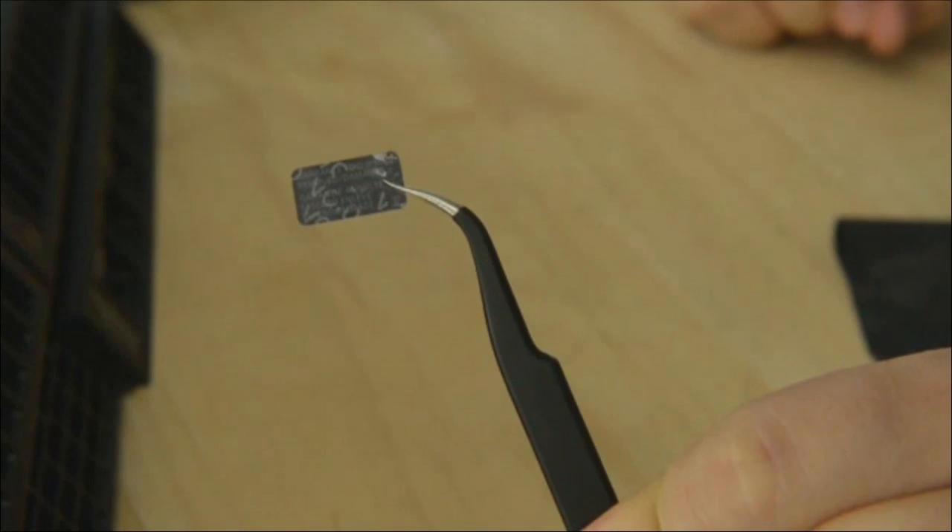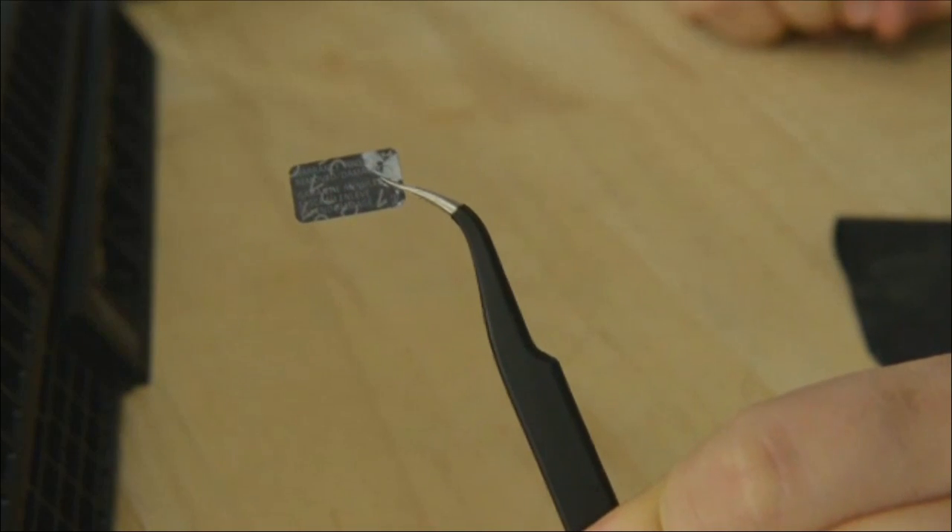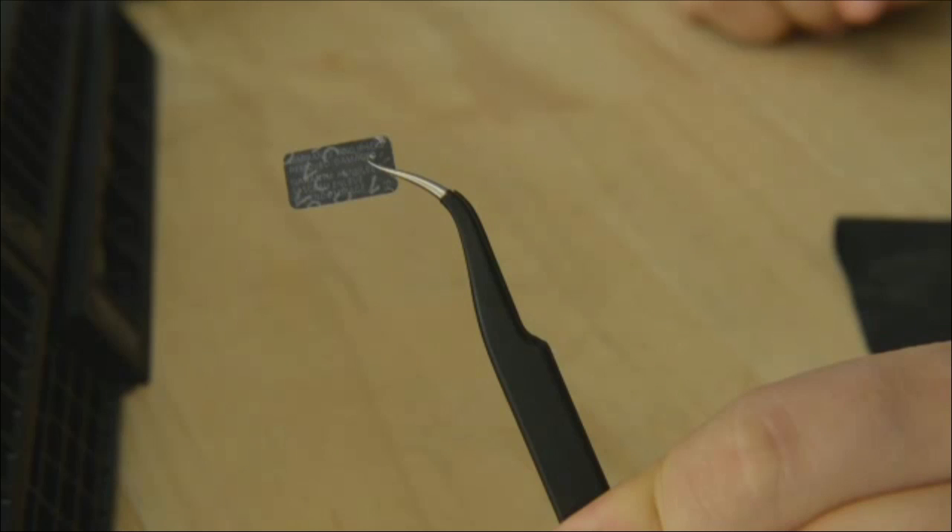It's a SATA 2 drive — not SATA 3. Now we take off the warranty void stickers. You can see them right there. When you're removing the warranty void stickers, you are voiding the warranty. Walter has a special technique for removing them so they don't tear, but if you look you can see the word 'VOID' appears. So you have voided the warranty — oh well, you weren't going to return it anyway.